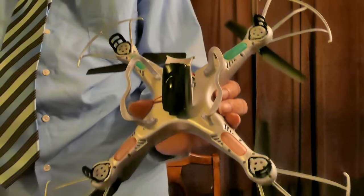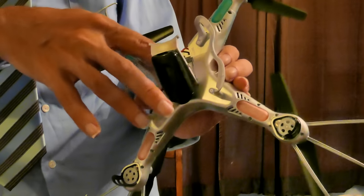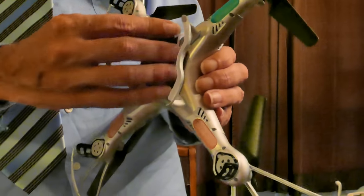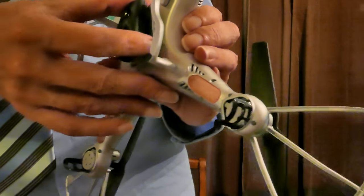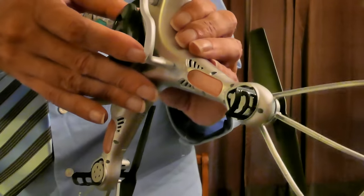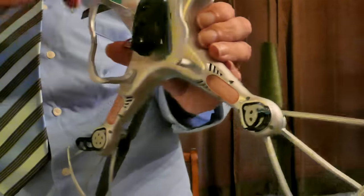This right here is the SYMA battery inside the Protocol Dronium — the batteries look identical to me. There is a slight difference: the Protocol Dronium has a camera that's black while the other one has a camera that's white. I swapped the batteries to see if they work, and they show the same exact LED lights.